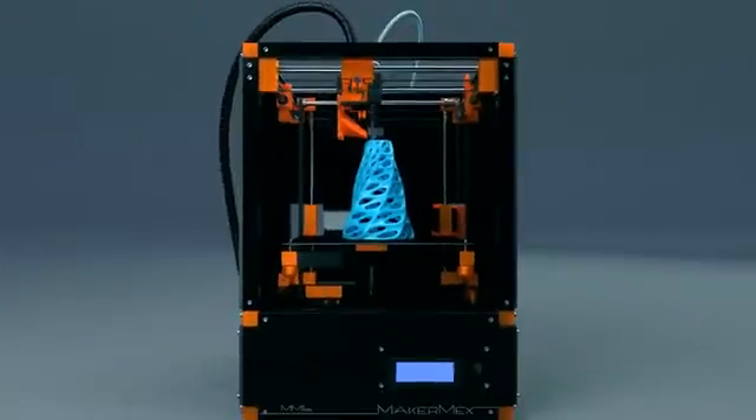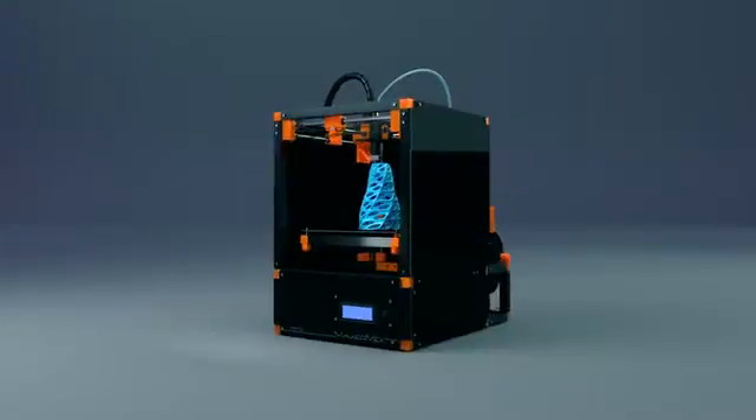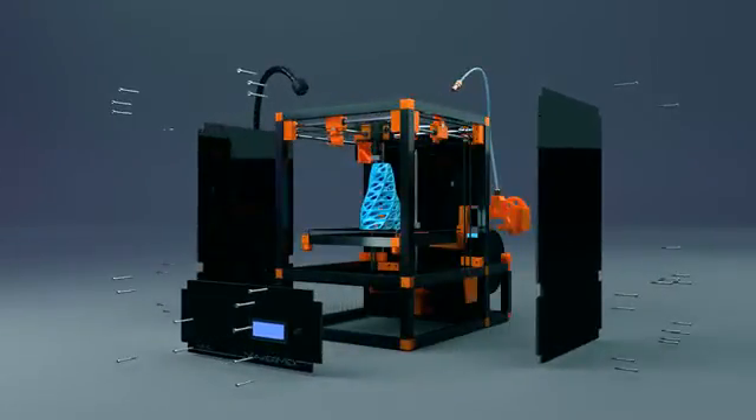That's why today we introduce you to the MakerMix MM1 modular 3D printing system — a fully modular 3D printing system that allows the user limitless 3D printing potential.